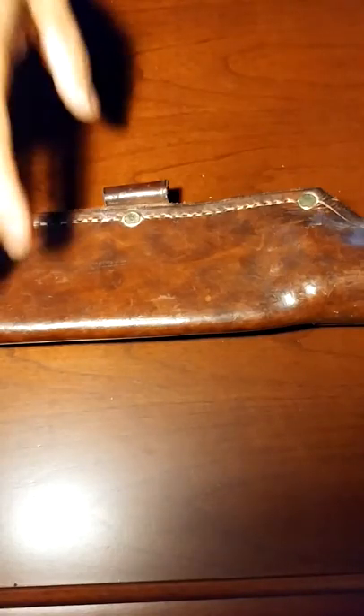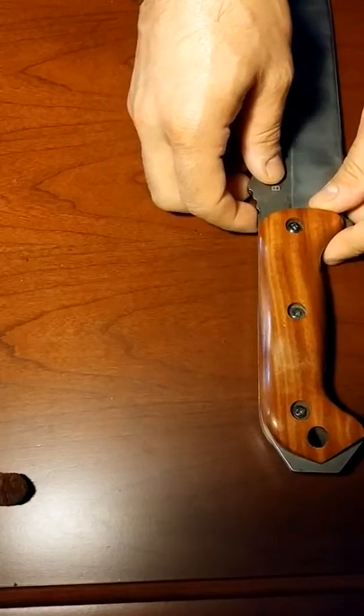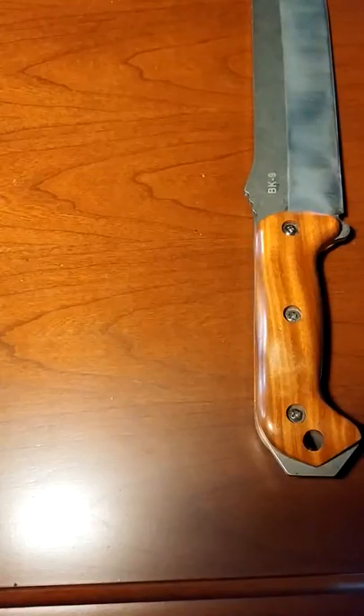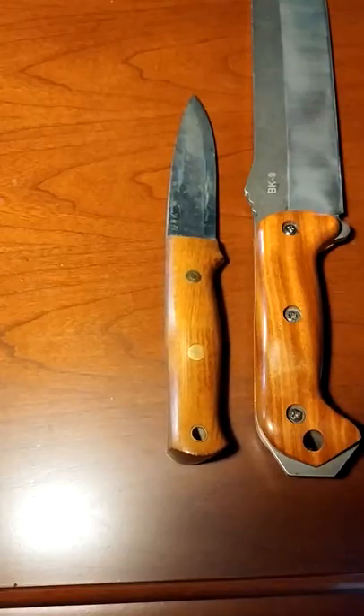Osage orange — there are actually a decent number of names given to this tree. Bois d'arc is one, and I think another might be bull wood, which is sort of the translation. There were some really cool early accounts of this type of wood. Meriwether Lewis in the early 1800s actually sent clippings back to President Jefferson, because a lot of people didn't quite know what this wood was.